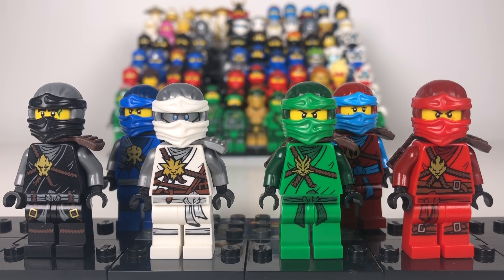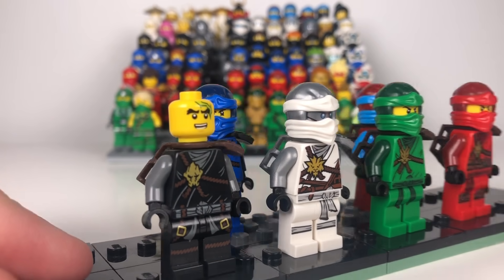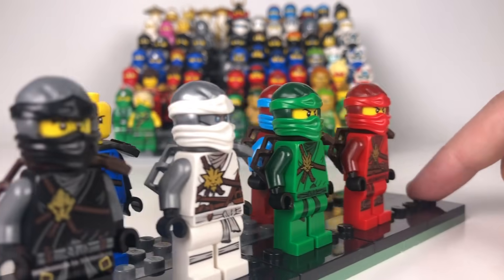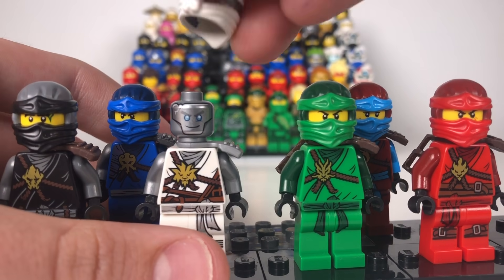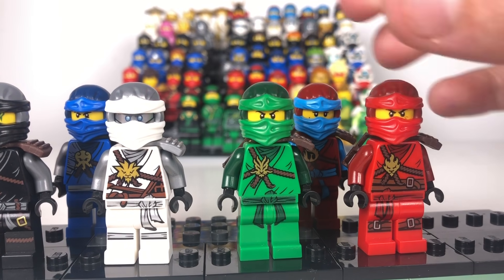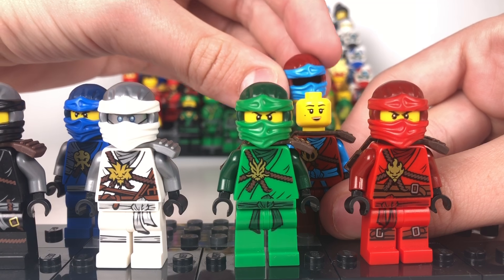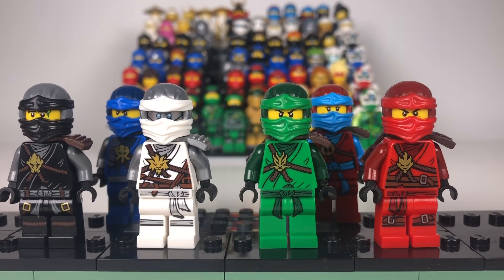They all come with new faces in this set. Cole has the major change — he has the scar across his head which looks really good, and an angry expression at the back. Jay has an upset face and a smiley face. Zane has a crack in his head. Lloyd has a new face. Kai just has his generic face. And Nya just came with a generic female face, so I gave her her Lego Movie face because I think it looked better. And there we go — Day of the Departed Ninja.